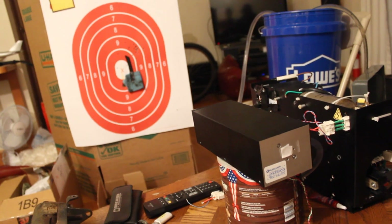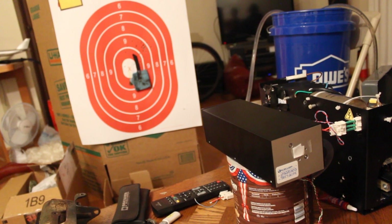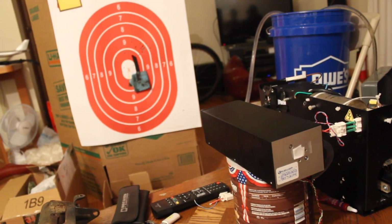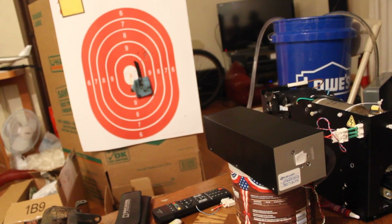The output of this laser is at 2.94 microns, which is well into the IR, so it's completely invisible to our eyes. But the cool thing about this wavelength is that water absorbs it very strongly. We're going to shoot it at a wet rag over there and see what happens — it's pretty dramatic when it hits.